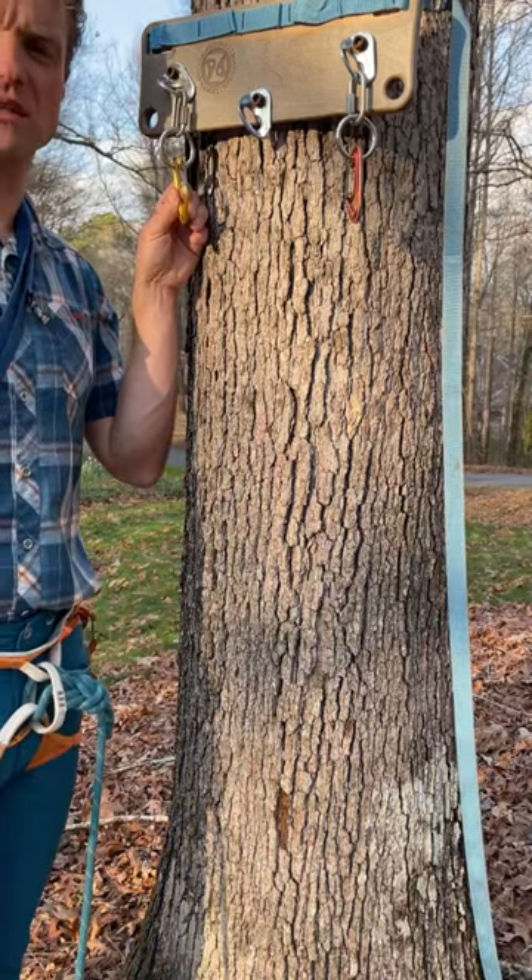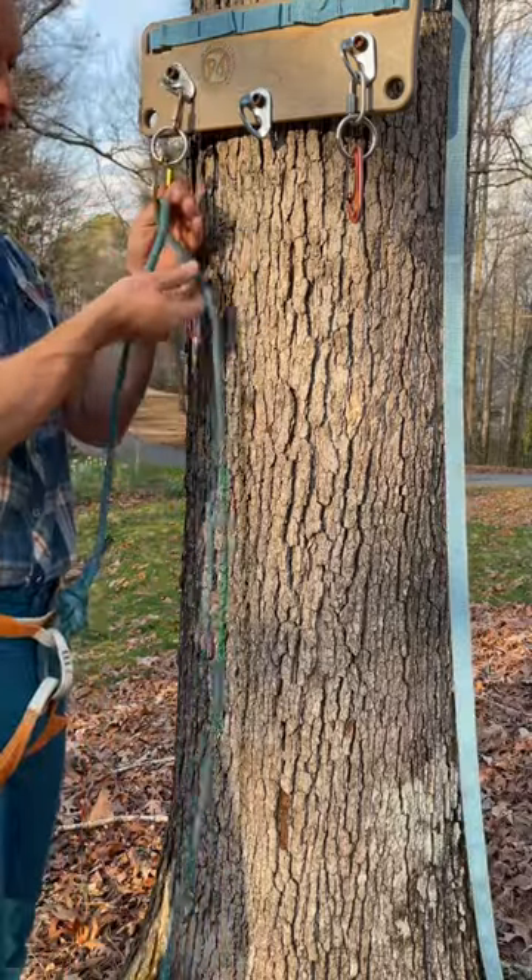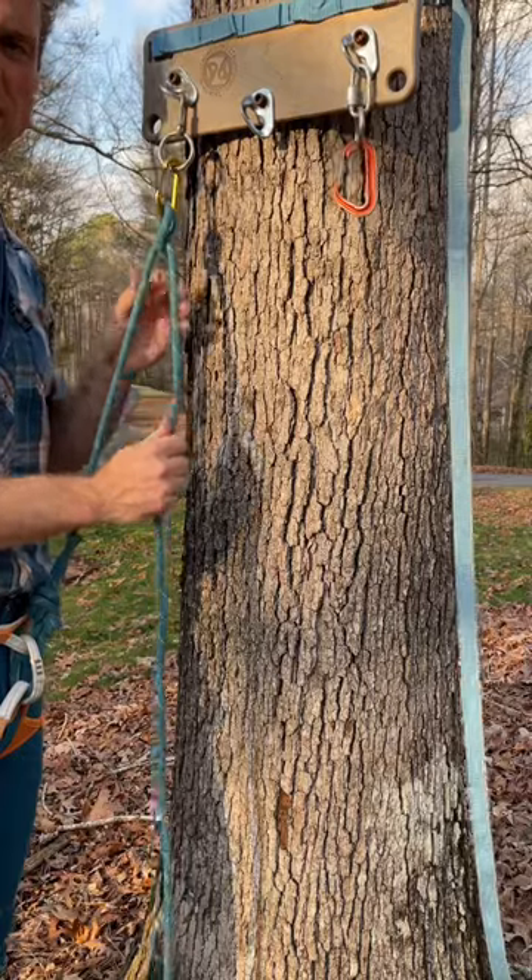If I come to a belay station and I don't have traditional anchor building materials, I can use the climbing rope. First thing I'll do is clove hitch to the first point and pull it tight between that point and my figure of eight.